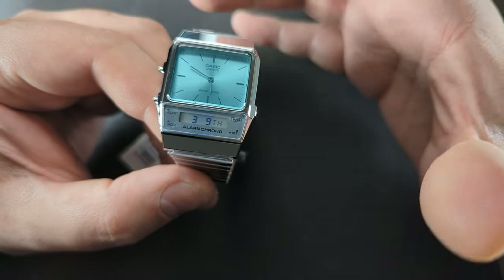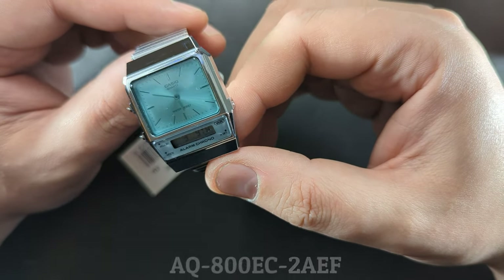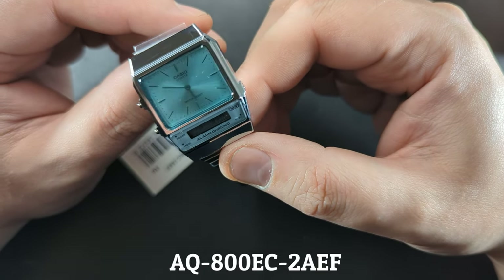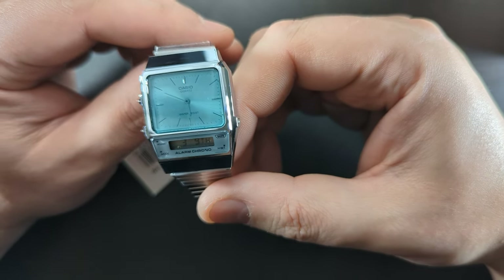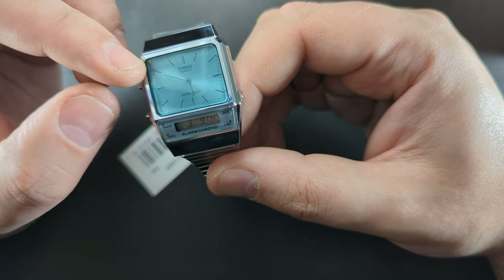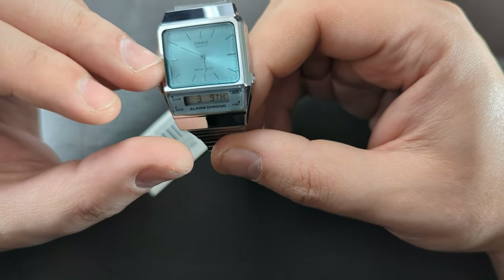I've coined this the Casio Annie Tiffany, but it is the AQ800EC2AEF — I'll put that along the bottom because that is a hell of a mouthful. It's part of the vintage range and their Annie Digi line. They've recently released this watch in a black and gold face and a white face with a checker plate design.